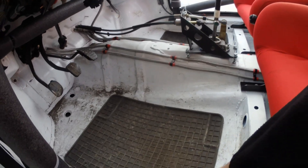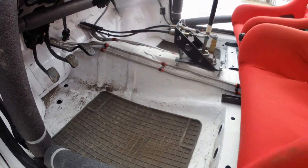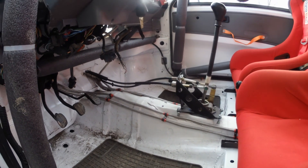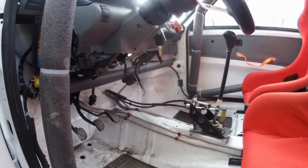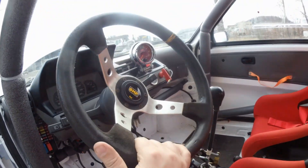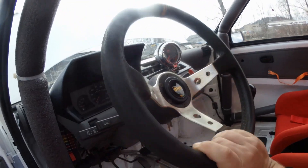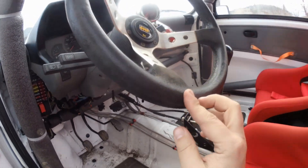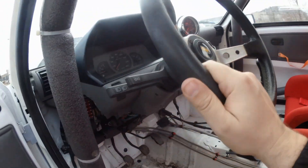No floor mat. It's pretty dirty right now. I drive this car in rally in really bad conditions — on the mud — so it's pretty, pretty bad inside. The steering wheel is some Chinese knockoff racing wheel — it's kind of leather, I don't know, it's pretty rubbish.